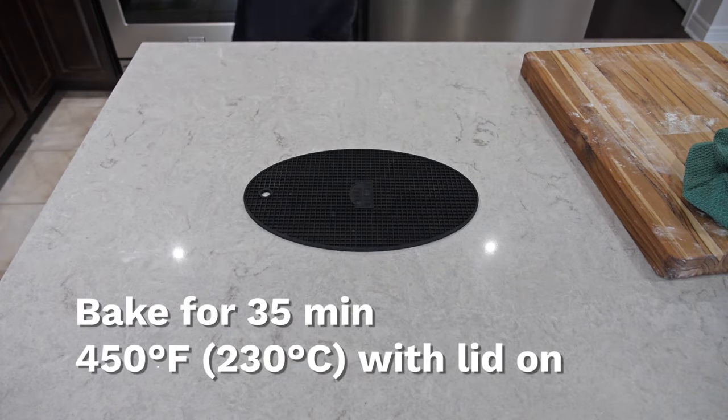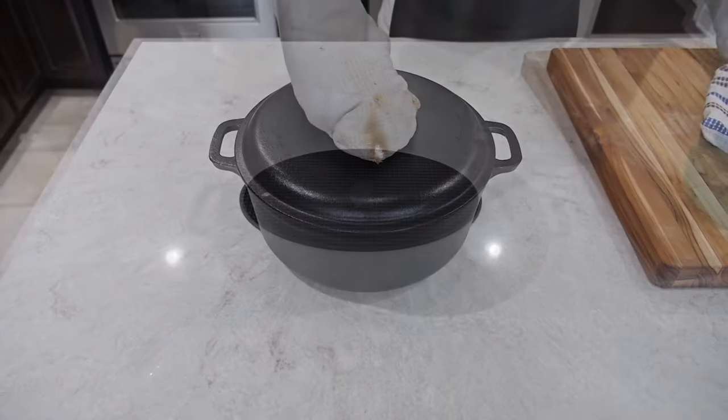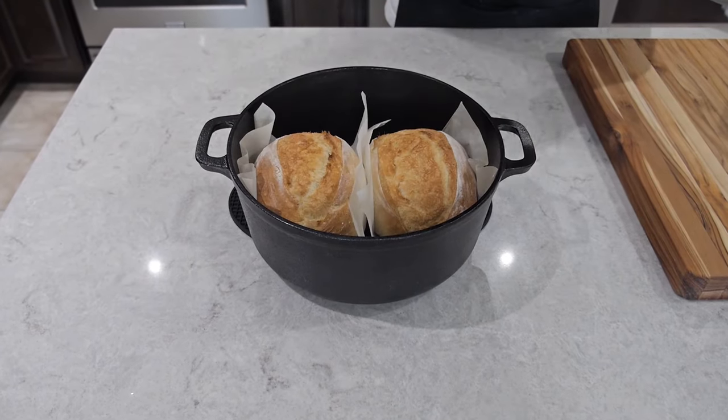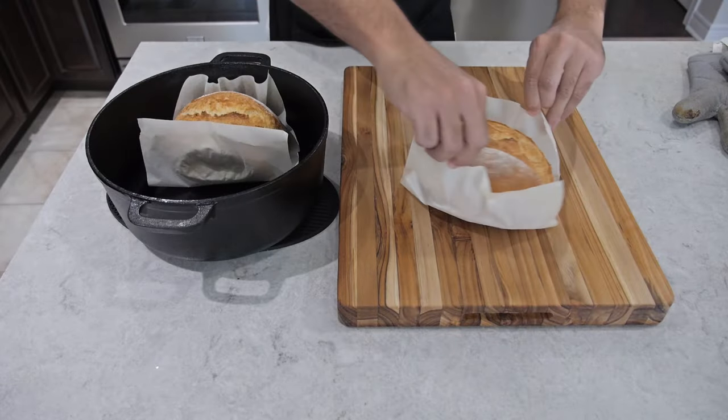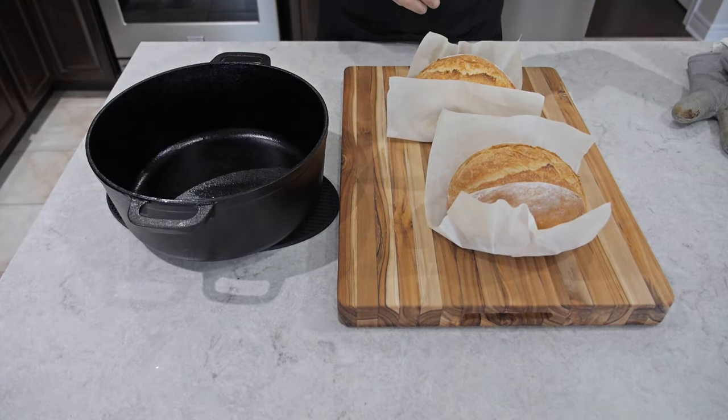Bake at 450 degrees Fahrenheit for 35 minutes. After 35 minutes you're going to see an amazing hot steamy piece of bread, but we're not done yet — you still have to take out the parchment paper and then carefully continue with the next step.